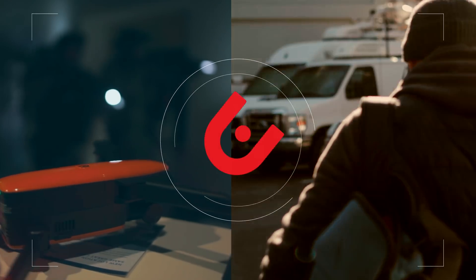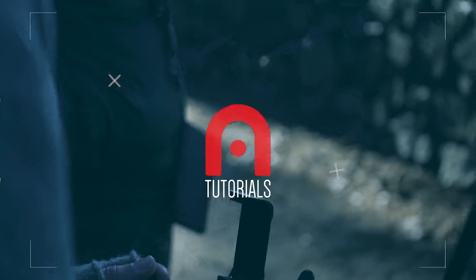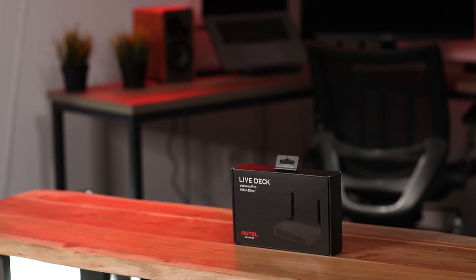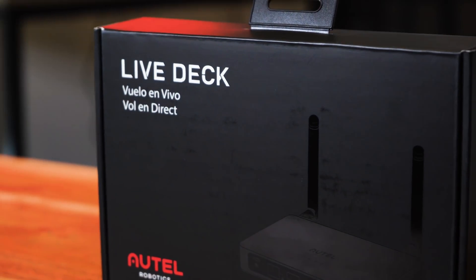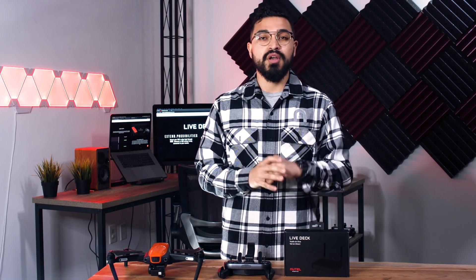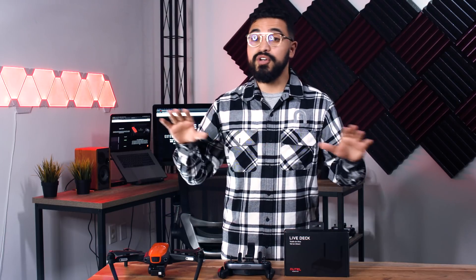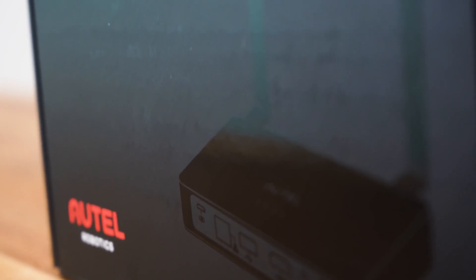Alejandro here with Otter Robotics, and today we are going to go over how to set up the LiveDeck. LiveDeck is a video output accessory for the Evo. You're going to pair it just like you would a remote controller. LiveDeck is going to give you the ability to display exactly what Evo is doing wherever you need that display to be. So let's jump into it.